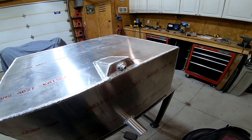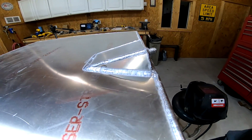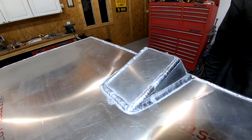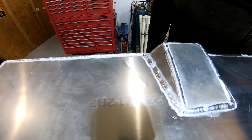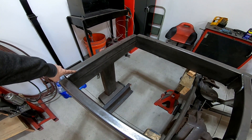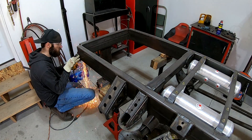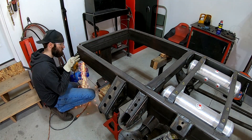Here's the completed sump setup. It should work really good at preventing air from getting into the fuel lines, which is not a good thing on a diesel engine. Now it's time to move on to the next part. In order to install the fuel cell I need to remove this temporary cross member to make way for the new one that's going to hold the back side of the fuel cell.